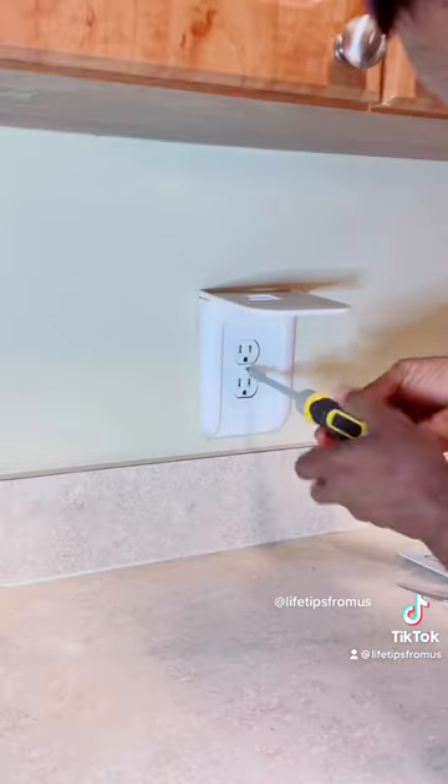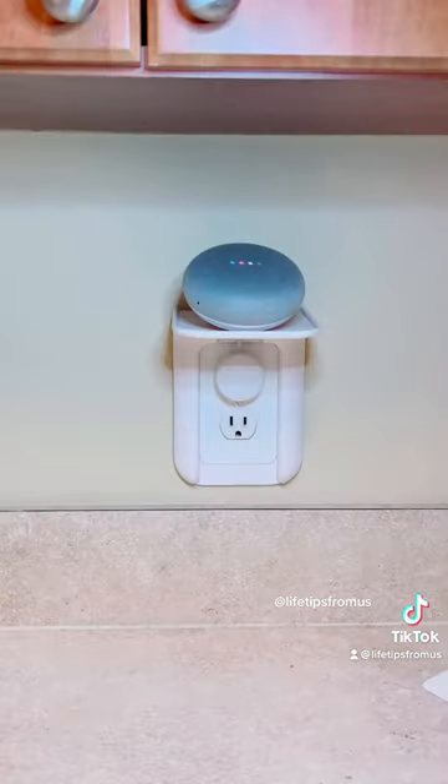And that's pretty much it. It's very easy to install and the possibilities with this type of adapter are endless.